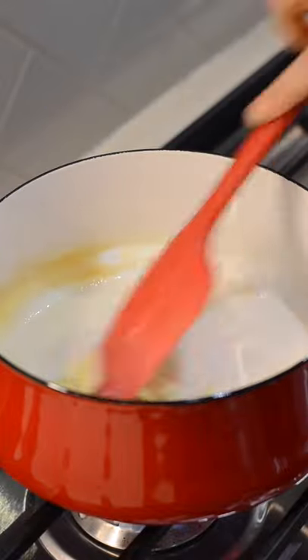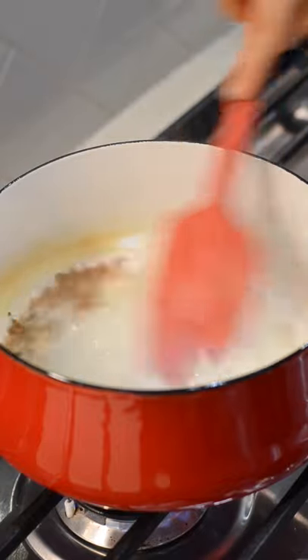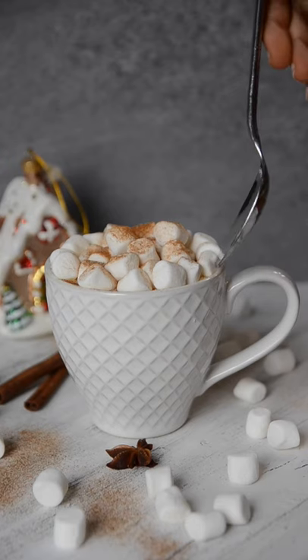Add in two ounces of chopped white chocolate and mix till fully melted. Add in an optional dash of cinnamon. Pour into your favorite mug and top with whipped cream and marshmallows. We love to sprinkle on some cinnamon sugar.